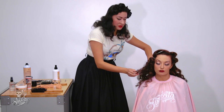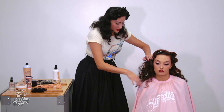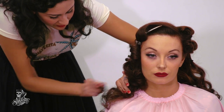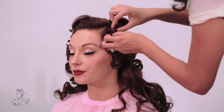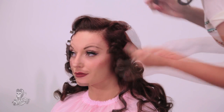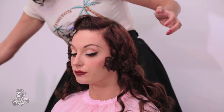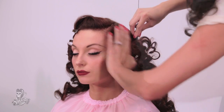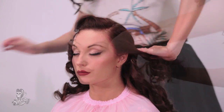Sometimes they might be a bit stubborn depending on what you put in your hair. I am going to brush it out but before I do, I am going to separate the curl. And then I am actually going to twist it and then tuck it.